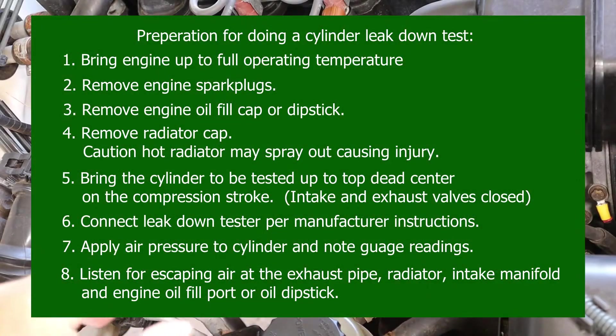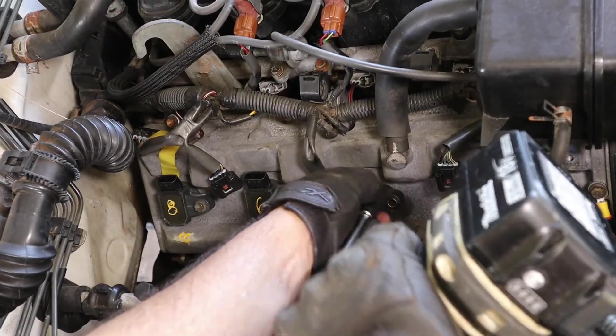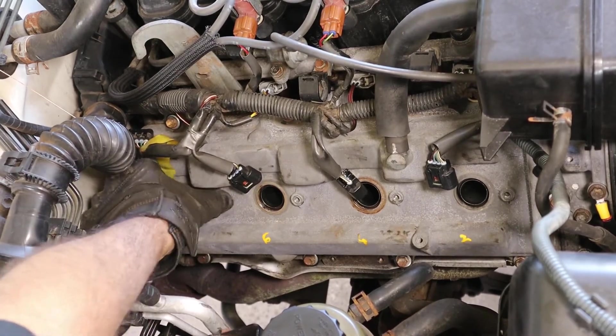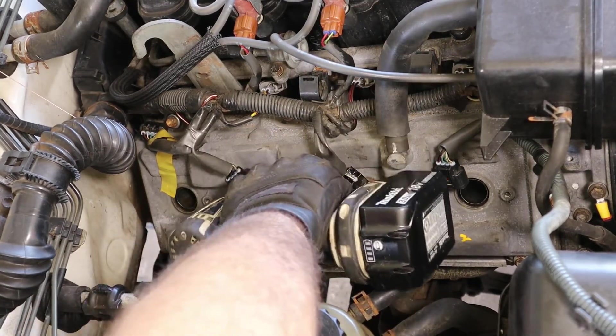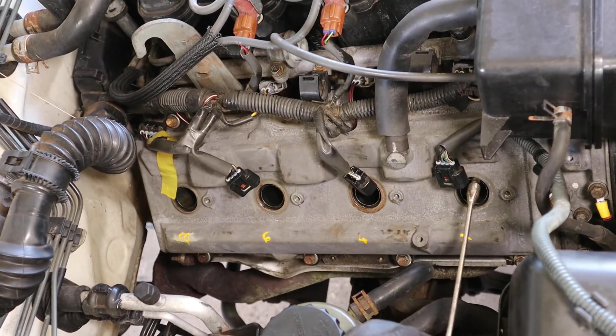Step one on this was to get the engine to full operating temperature, so I just shut it off and we're going to pull the spark plugs out right now. Pull out the spark plug. These things are going to be hot, so it's good to have gloves.